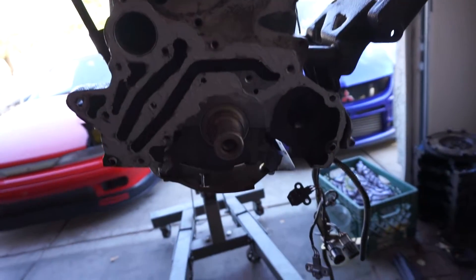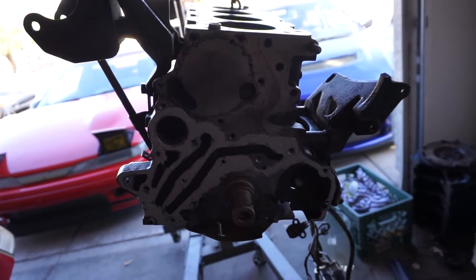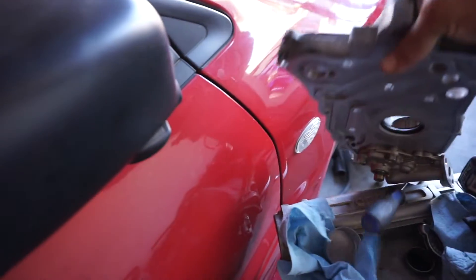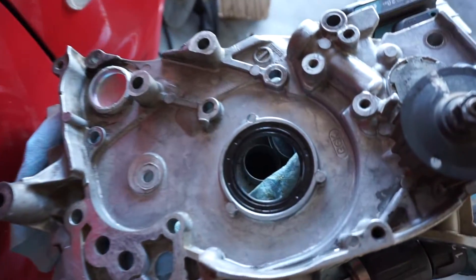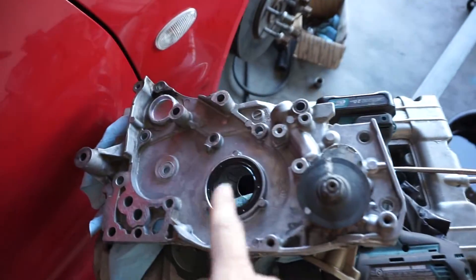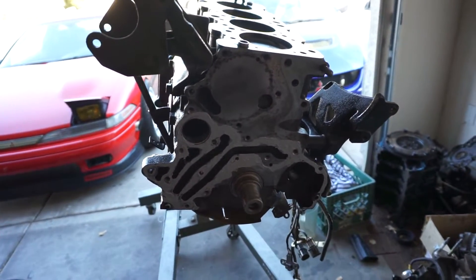Step by step here — I went ahead and put a little bit of RTV around where the oil pump case is going to sit. I already got all this cleaned up, and I have the new seal in there as well. Put a little bit of RTV behind the case as well, then slap her on — stay tuned guys.